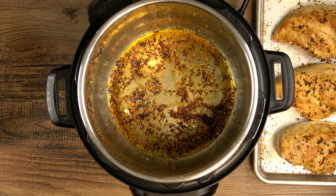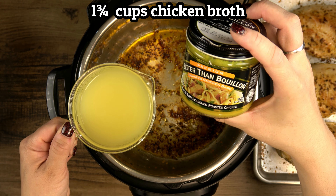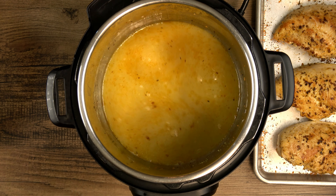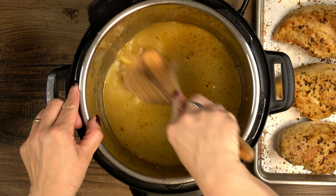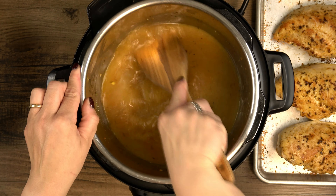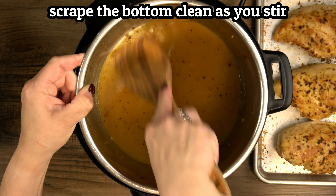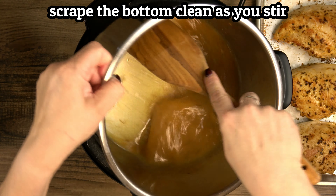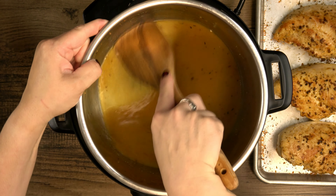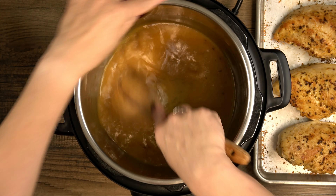Now I need to add liquid to deglaze the pot. You can use chicken or vegetable broth or even just plain water. I'm going to use about one and three-quarter cup of water mixed with two teaspoons of roasted chicken flavor Better Than Bouillon. You can add them directly to the pot, but I find it easier to fully dissolve the bouillon in warm water first. Make sure you scrape up all the fond from the bottom of the pot — that's where all the flavor is, and if you leave some stuck on, you may risk the dreaded burn warning and your pot won't come to pressure.